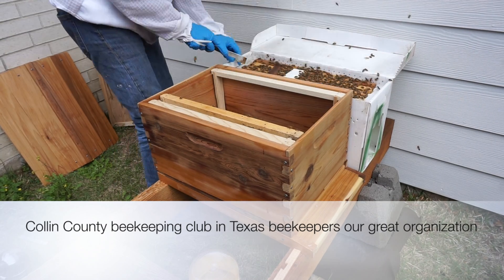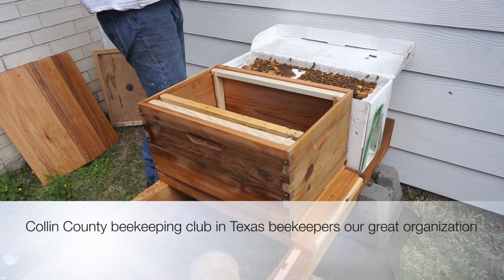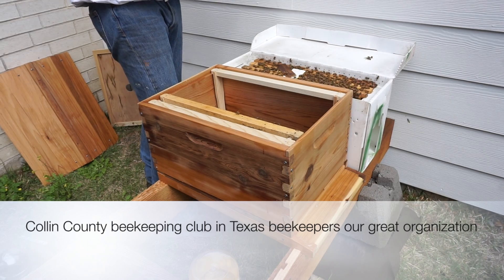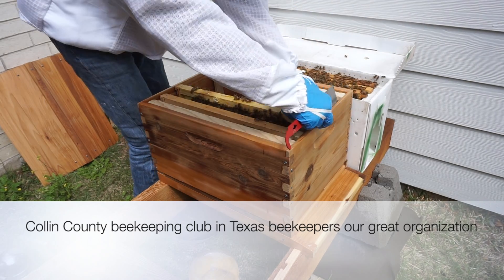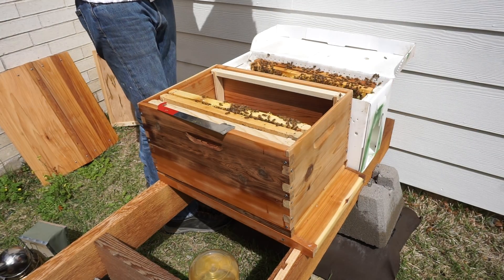No one got hurt, a little stress — me thinking 'what a stupid idea' after the tollway was shut down and Obama was in town, having my mother with me — but it all turned out well. No one got hurt, no one got stung, but it made for a decent, funny story.